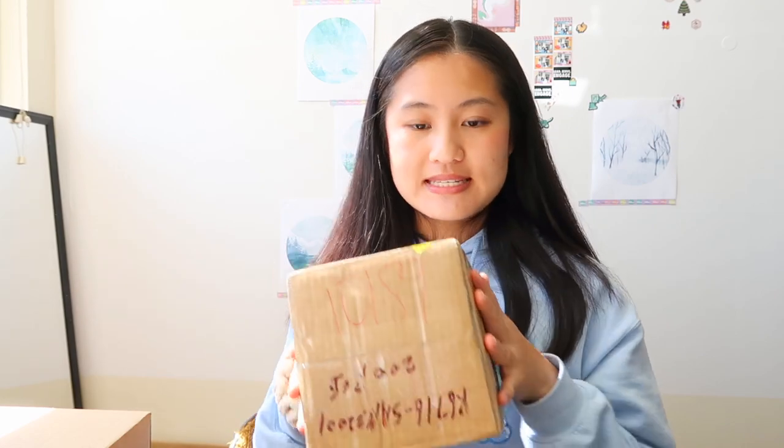Hi everyone, it's Joyce from Puffy. Today I just got the mail and I have some pin-free stocks to unbox. I also wanted to show you guys the March Patreon rewards that I'll be packing today. Let's go ahead and unbox — I have a few boxes to open, so let's open the smaller one first.